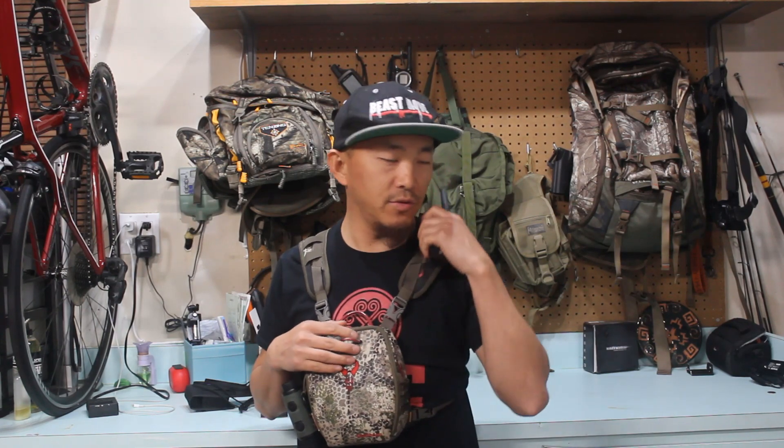The Badlands Bino C is the smaller version, meant for people like me who don't like carrying a really bulky binocular. I also love that you can put your walkie-talkie right in here, talk, and then you're done.